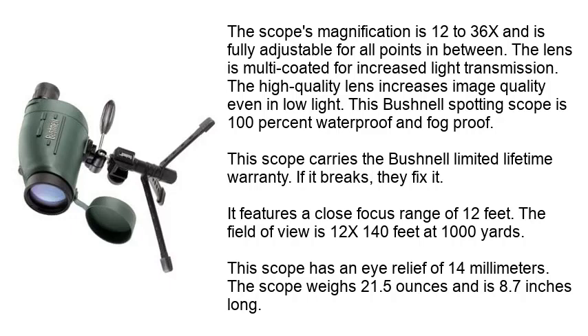This Bushnell spotting scope is 100% waterproof and fog-proof. This scope carries the Bushnell limited lifetime warranty — if it breaks, they fix it. It features a close focus range of 12 feet. The field of view is 140 feet at 1,000 yards at 12x. This scope has an eye relief of 14 millimeters. The scope weighs 21.5 ounces and is 8.7 inches long.